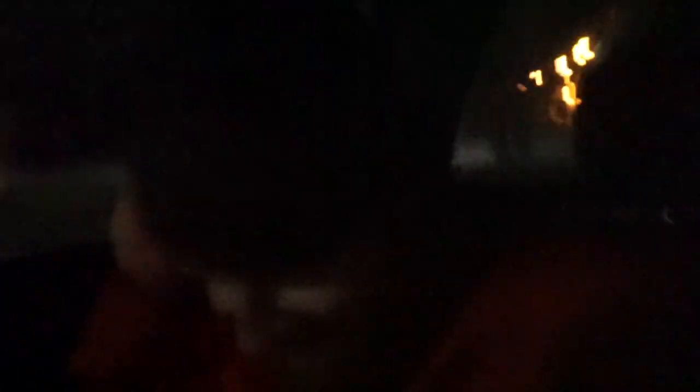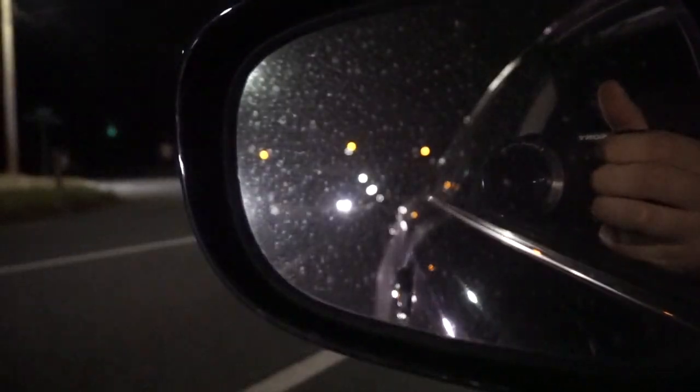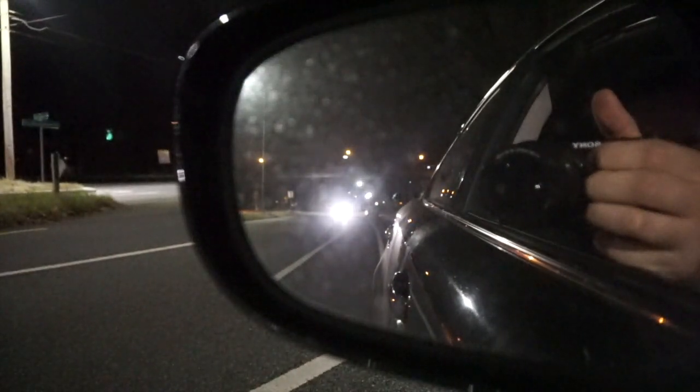Alright guys, we gotta be easy on Betsy. Seatbelt on for safety. Alright, that's right. Alright guys, we're gonna do a couple revs for you. Let's hear this bad boy. They want to hear it from the outside, Tray. Do you want to rev it or do you want to record it? Alright, buckled up. They want to hear from the outside.